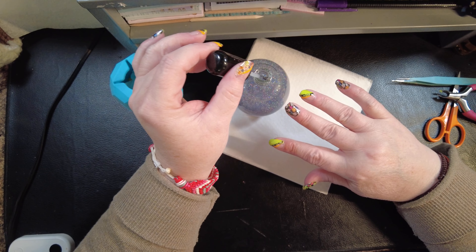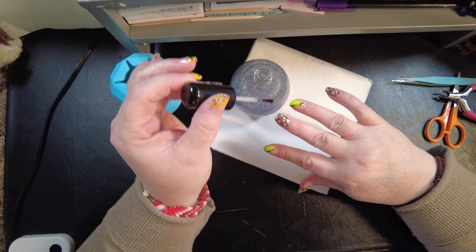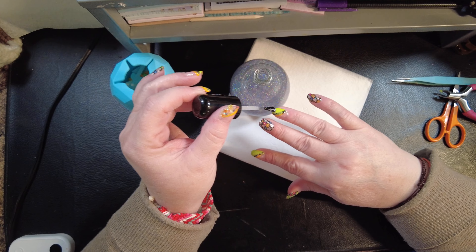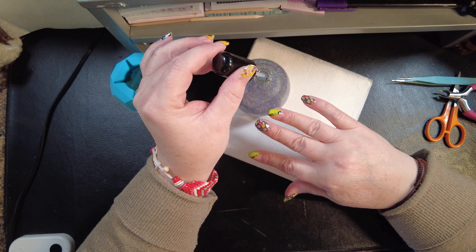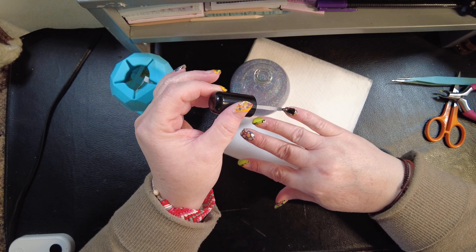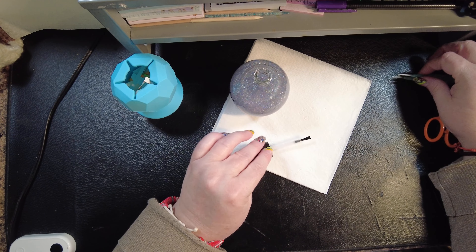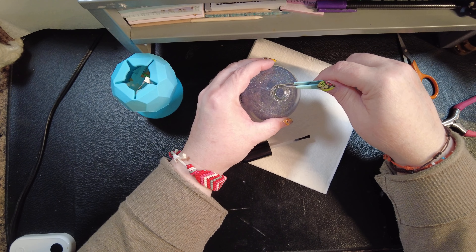They're very on trend right now — big floral. The other set like this is a paisley, so if you get that it has white and black backgrounds, but it is also very sheer.